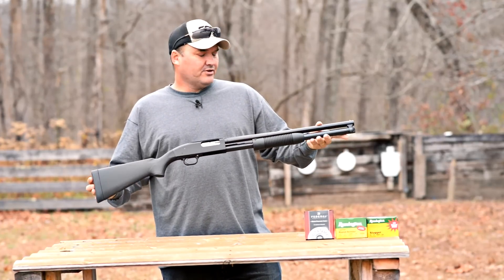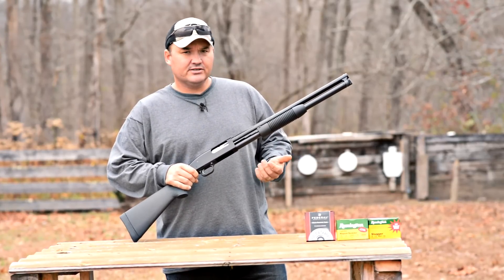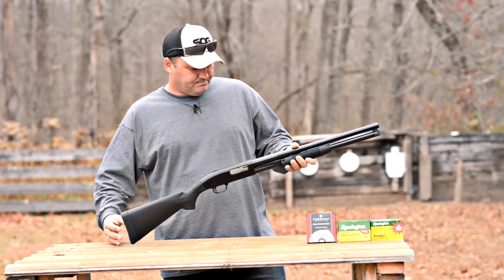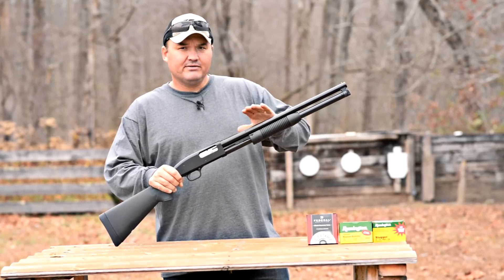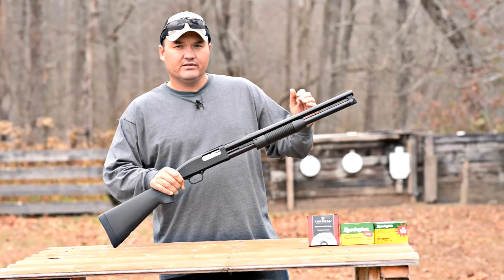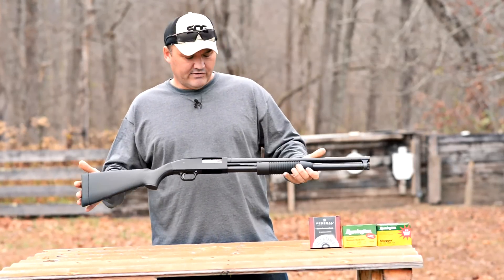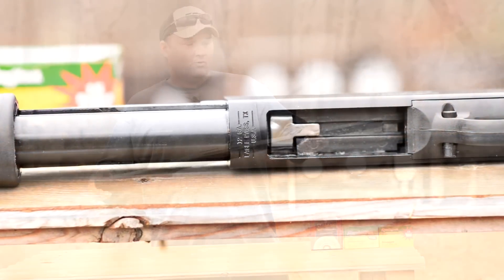It's 41 inches on the overall length, 20-inch barrel, 7 plus 1 capacity with 2 and 3-quarter inch shot shells. It is chambered for 3-inch — if you use 3-inch, you're going to lose a round on capacity. To me, that's a good balance between capacity and overall length. They do make the security model in an 18 and a half inch barrel, but you lose some capacity. I chose the extra capacity over the inch and a half less barrel.